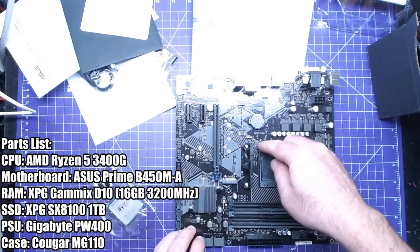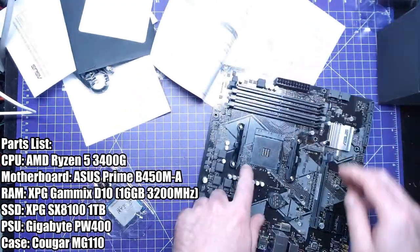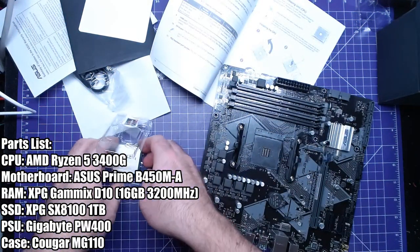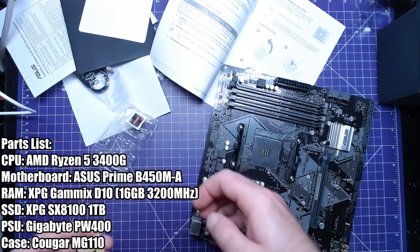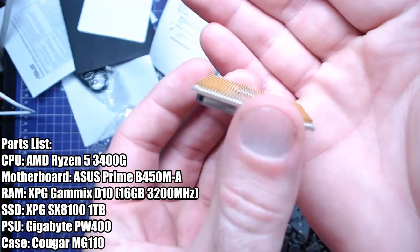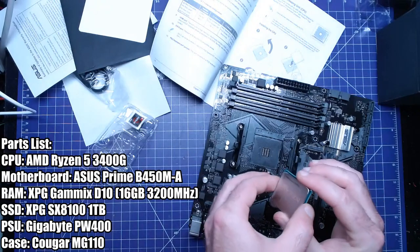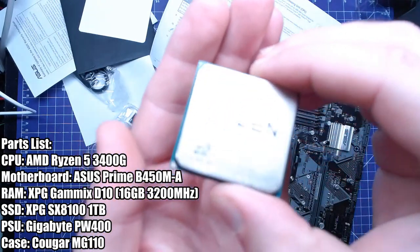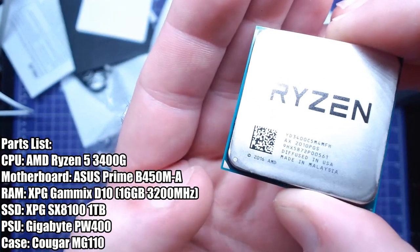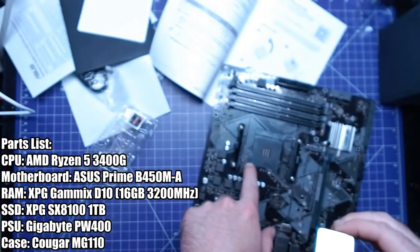Alright, we're going to lift this lever up. So we have a triangle — this corner here, lower corner. With this Ryzen CPU you have to be extremely careful because look at all the pins on this thing. If you drop this you're going to damage the pins and it won't work. Right there, that's the triangle — it has a gold triangle, and it goes onto this triangle here on the socket.